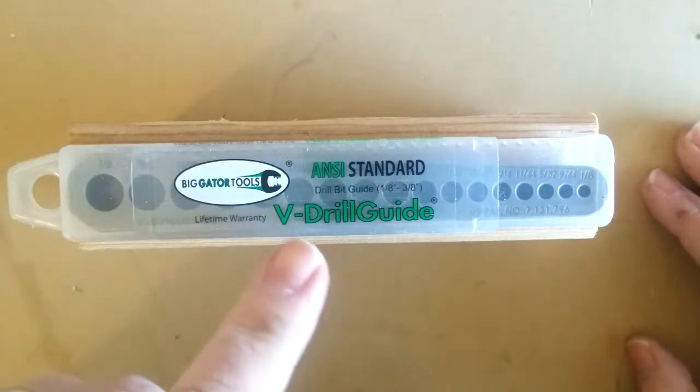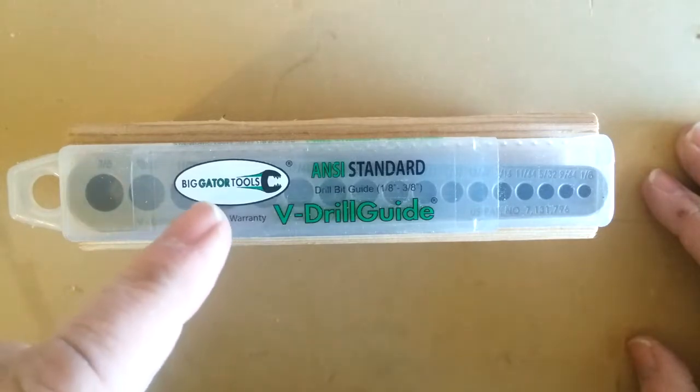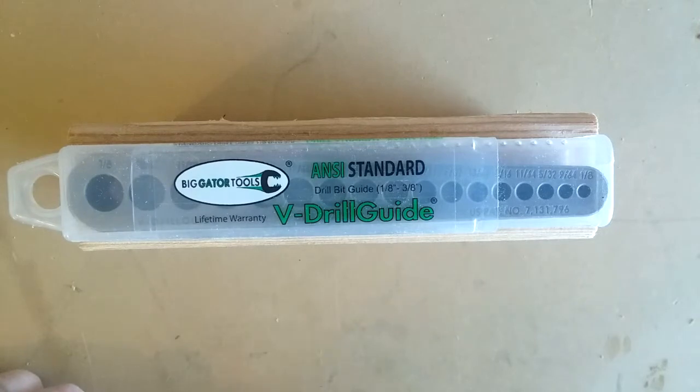My name is James and you have found Homestyle Woodcrafts. The one I ordered is the V-drill guide in the ANSI standard from Big Gator Tools. It ranges from 1/8 inch to 3/8 inch, and I believe the increments between hole to hole are 1/64 inch.